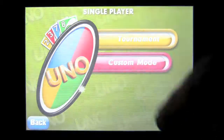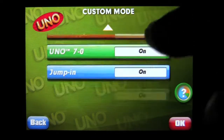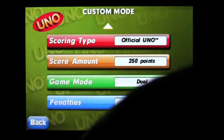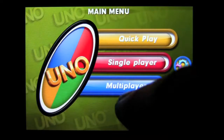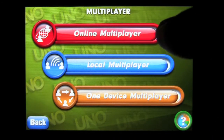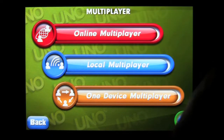Single player — you can play tournament or custom mode. In custom mode, you can actually define how you want to play the game very specifically. There's a question button there if you have questions. Tournament is just that. Multiplayer can be through online multiplayer gameplay — you've got to sign up or be in Gameloft Live — local multiplayer, and then one-device multiplayer pass and play.